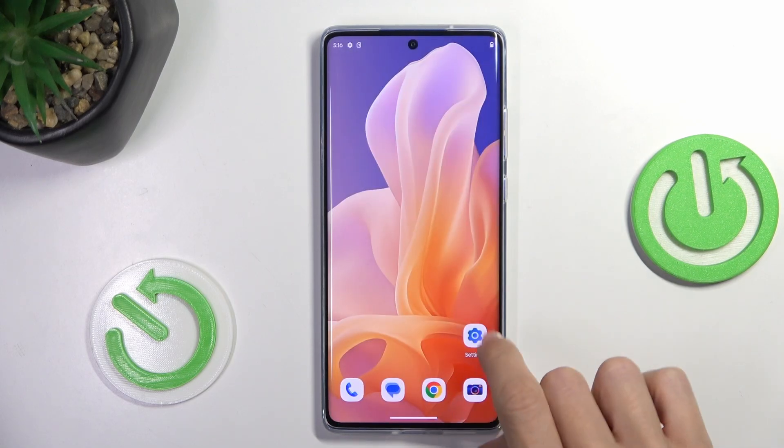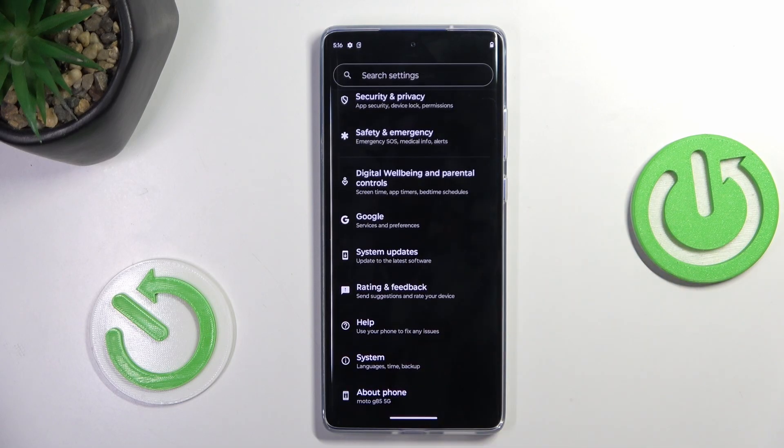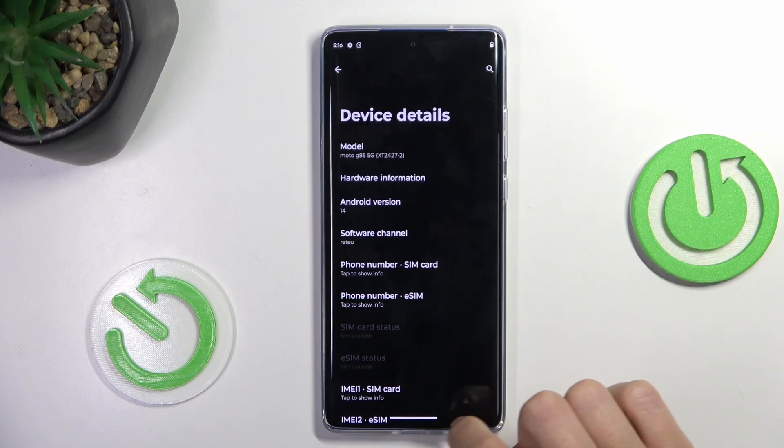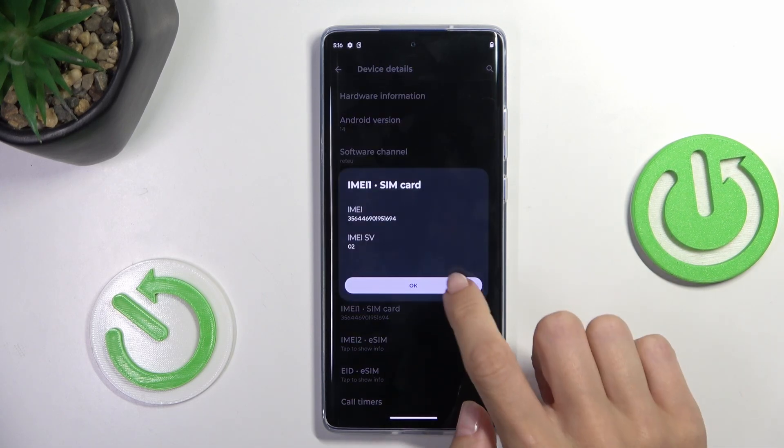And now we can also find it via settings, so at first open the settings, then select About Phone, scroll down, and mark device details. Here you've got your email numbers as well.